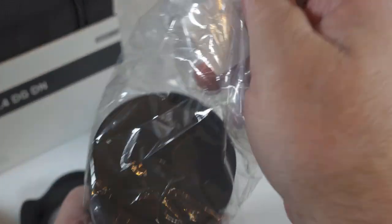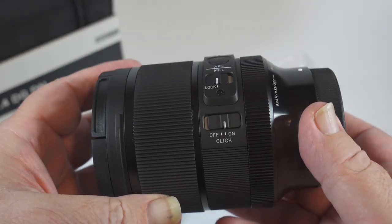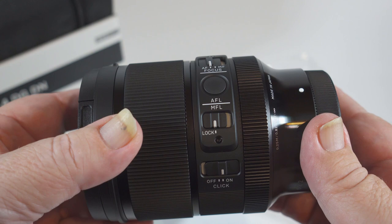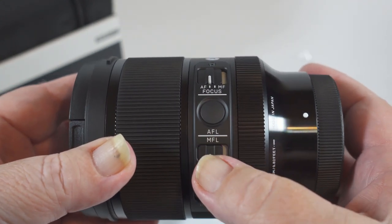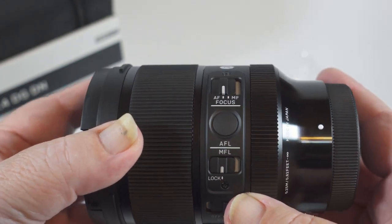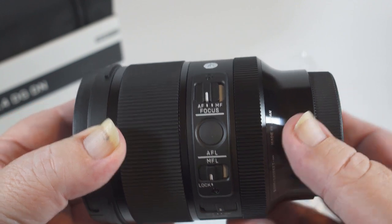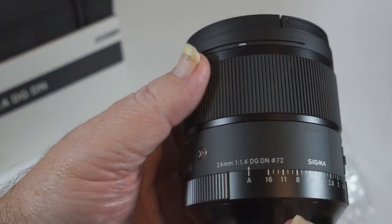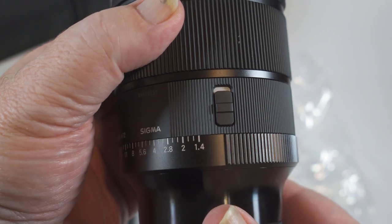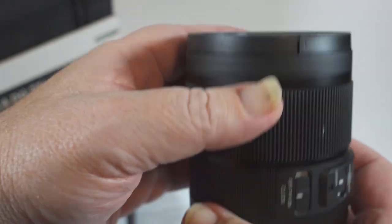Build quality on the lens is just excellent — it is definitely professional grade. We've got a click on and off switch for the manual aperture ring, and a manual focus lock switch which keeps you from accidentally changing the focus point when you're in manual focus mode. That's good for astrophotography. There's a focus hold button and an autofocus/manual focus toggle switch. The manual aperture ring has an A setting to let the camera control the aperture, and there's a switch to either lock the aperture ring in or out of automatic mode.